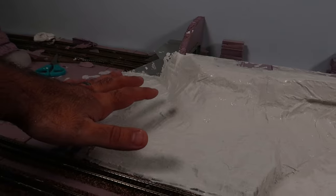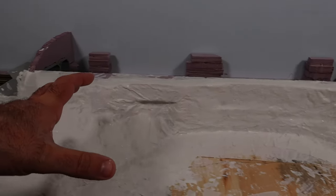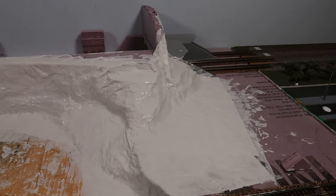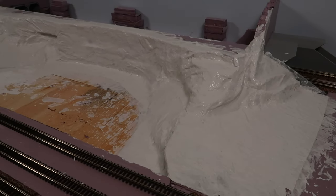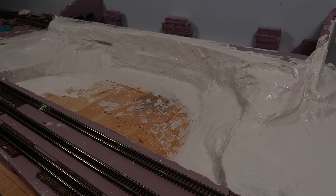So our test piece was successful, so we went ahead and started doing everything else. So far it's looking really good — really happy and really impressed with it. It's an awesome alternative, definitely.